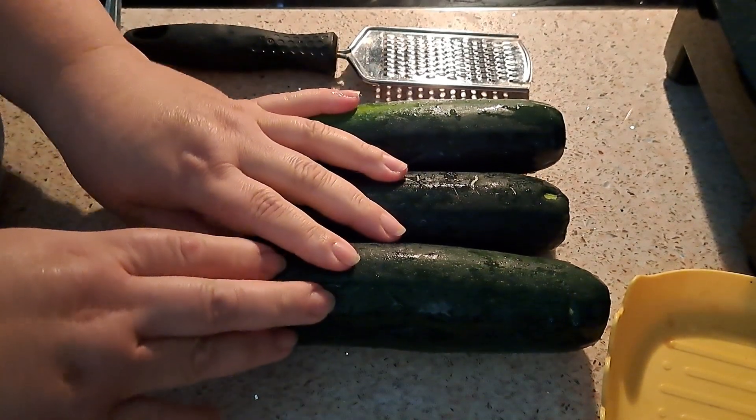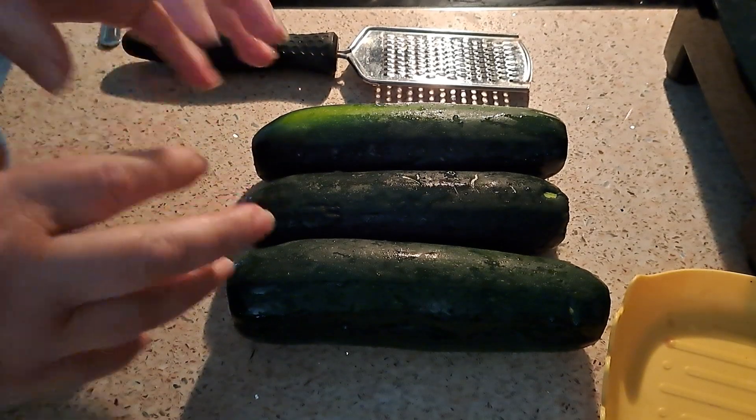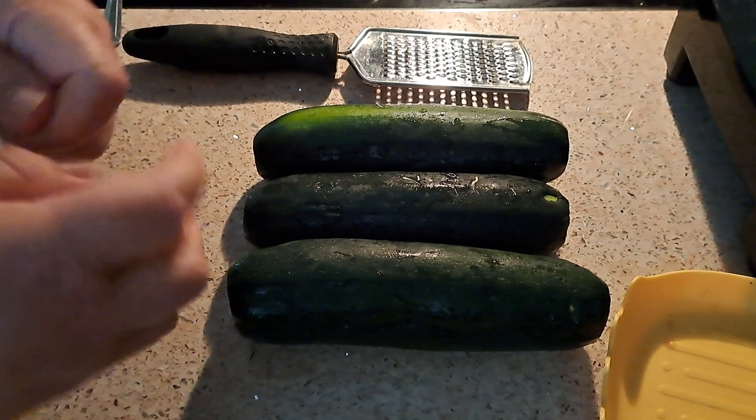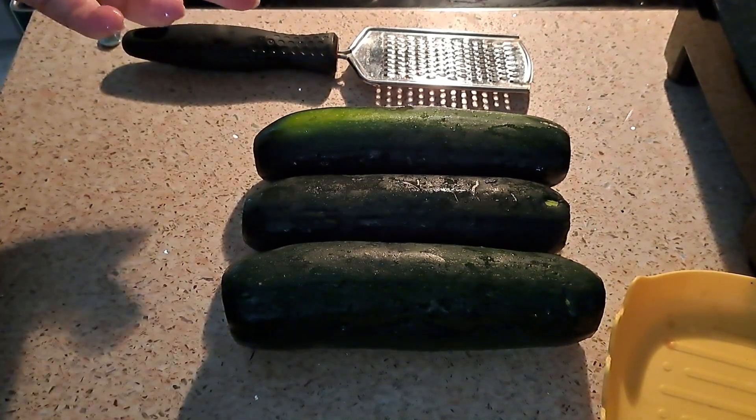I'll be working silently for this part, so I'm telling you now: I'm going to grab a clean cloth after I grate it and squeeze all the juice out as much as I can, and then we'll proceed to the next step.